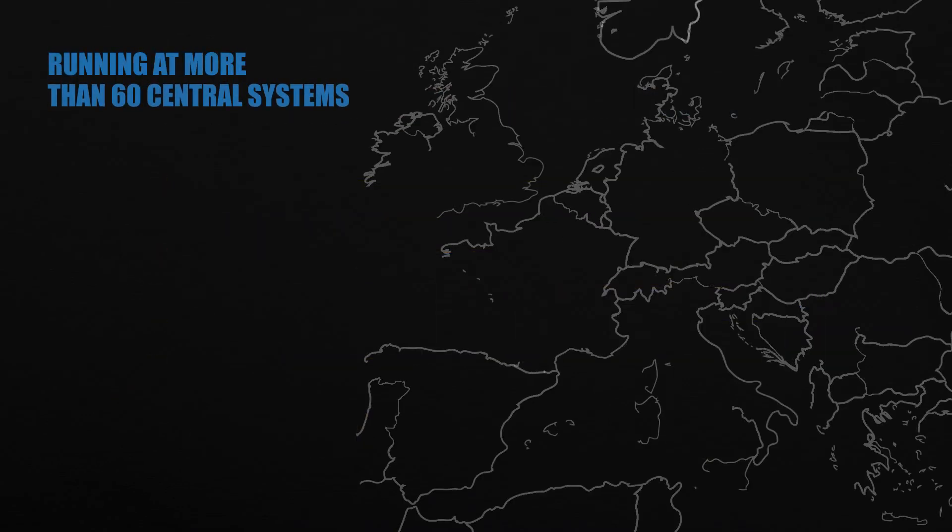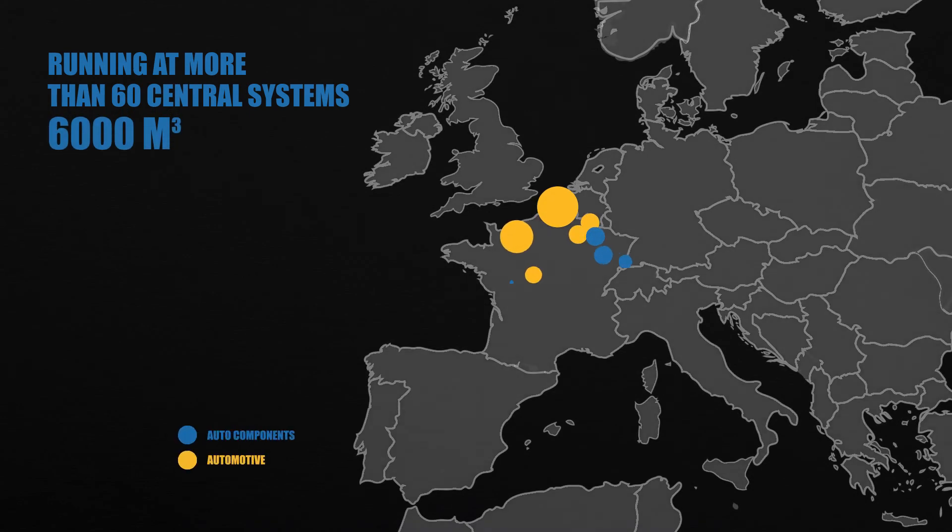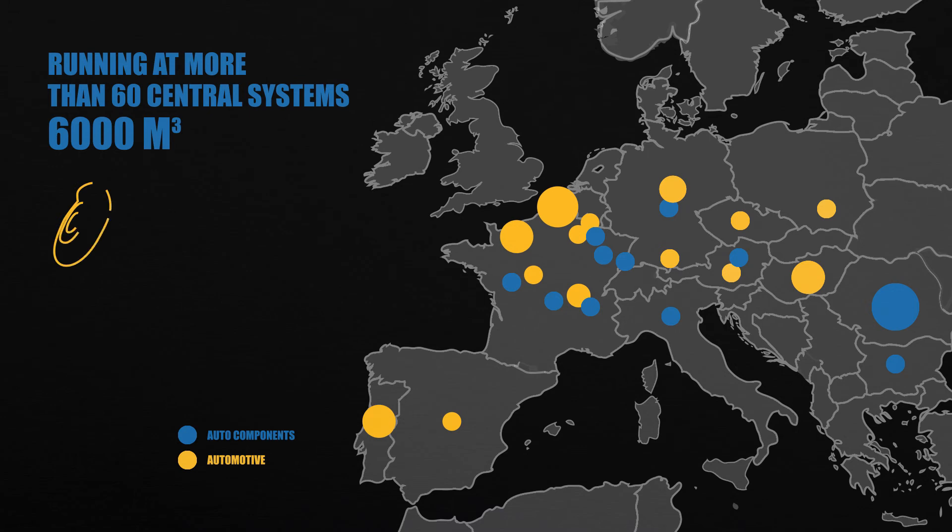Today, Quaker Two-Pack is running in more than 60 central systems in the automotive and heavy equipment industries, as well as their component suppliers for brakes, engines, gears and more.